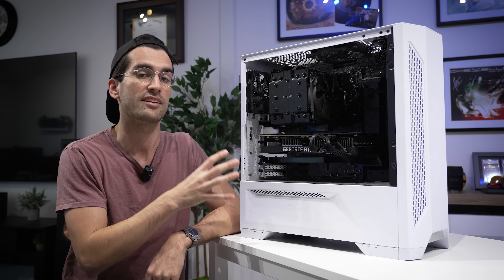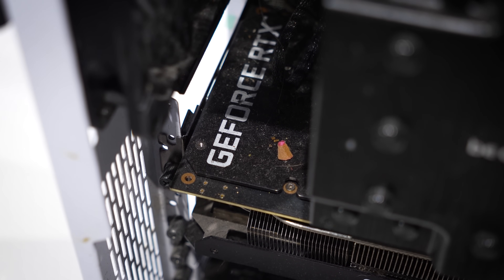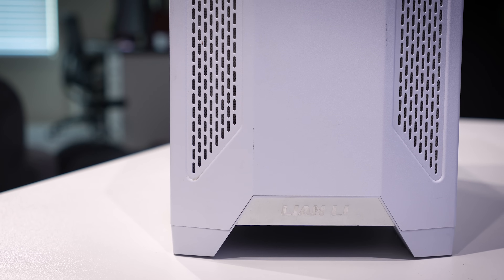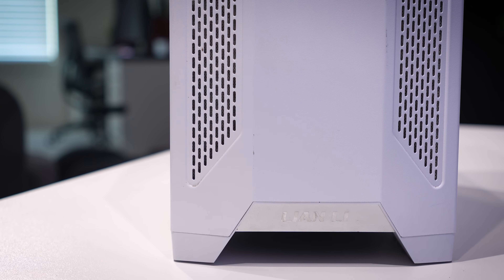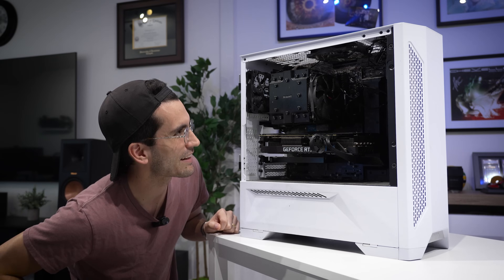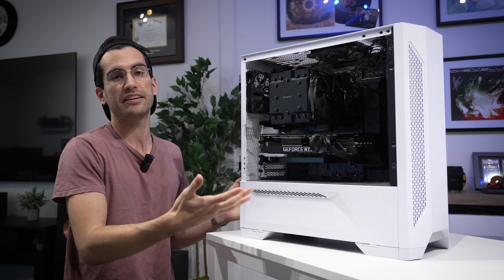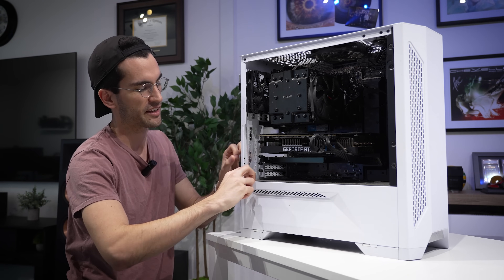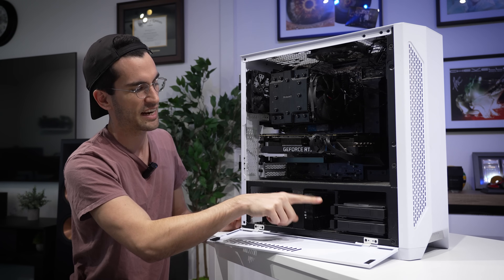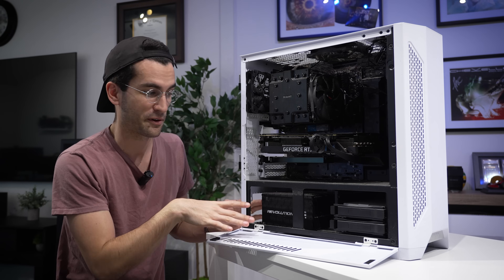I think this rig is already spec'd nicely as it is. It has a Core i9-9900K, an RTX 3080, a 1,000-watt Revolution power supply, a Z390 motherboard from MSI, and a few NVMes. The case looks to be a Lian Li — I believe a Lancool 205 or something like that. It's a pretty nice case; I actually really like these. You can see it's got a little side panel along the basement for easy access for your 3.5-inch drives, but this reveals even more dirt and grime.